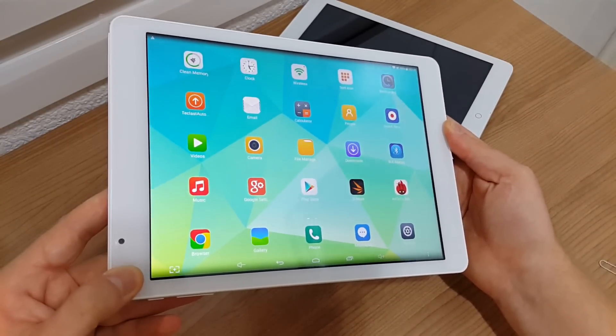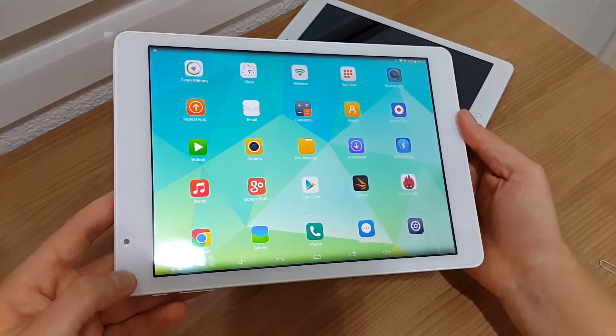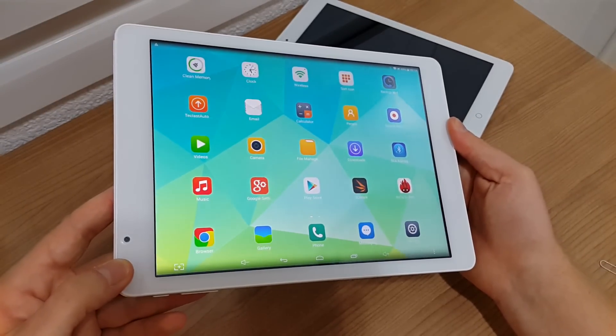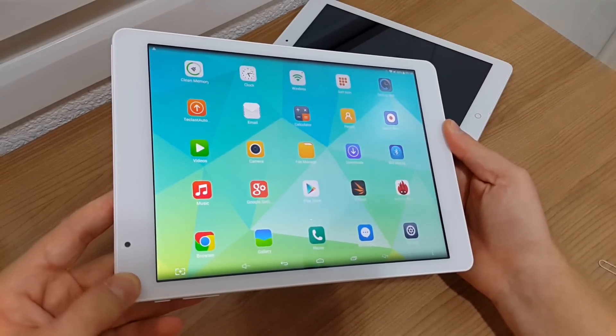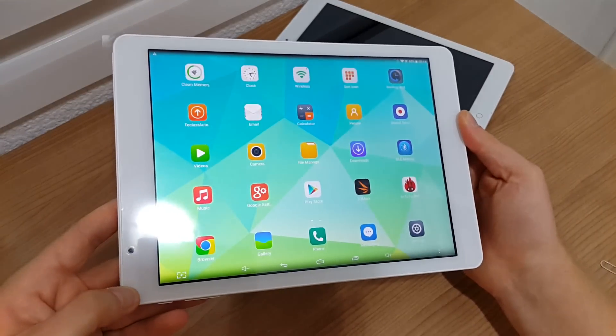Just be aware that if you are going to get this tablet — like me, I was fooled thinking that it was the MP4 version which would have four cores — but it seems it's just a dual-core GPU.